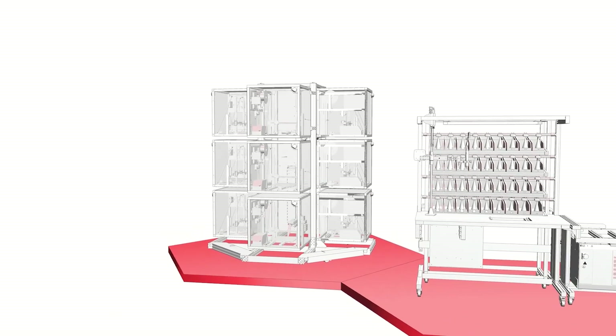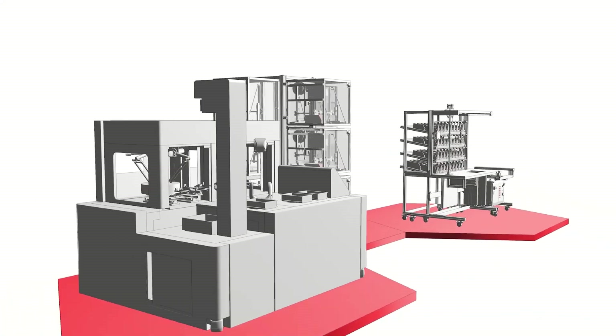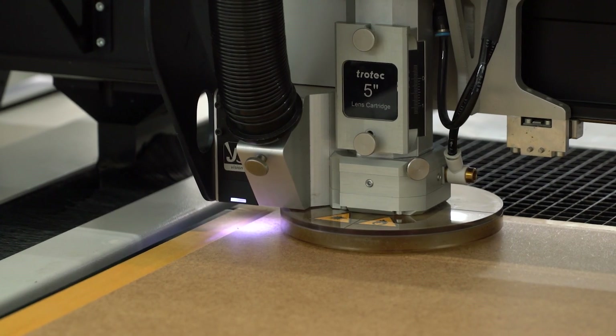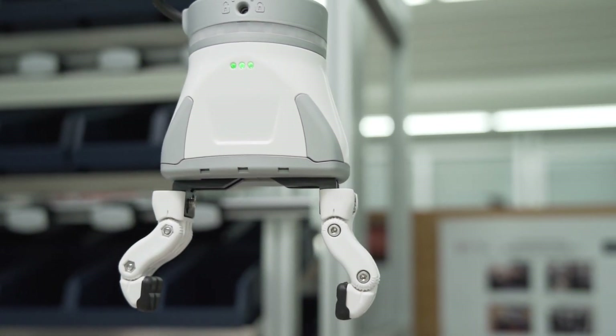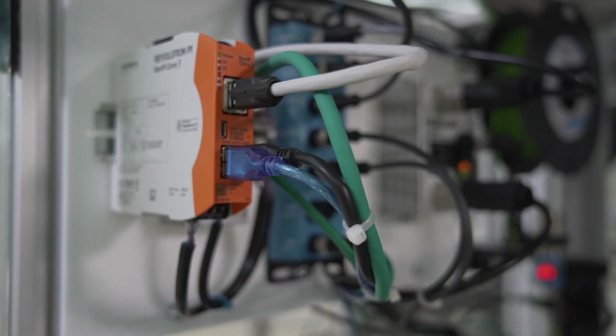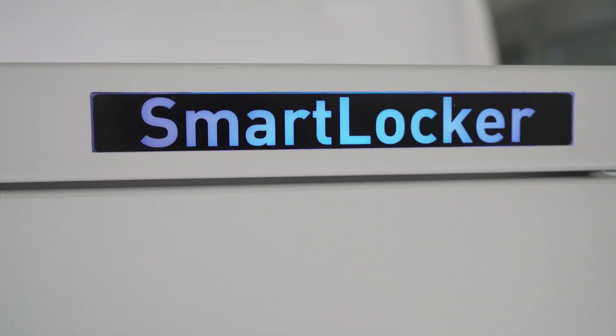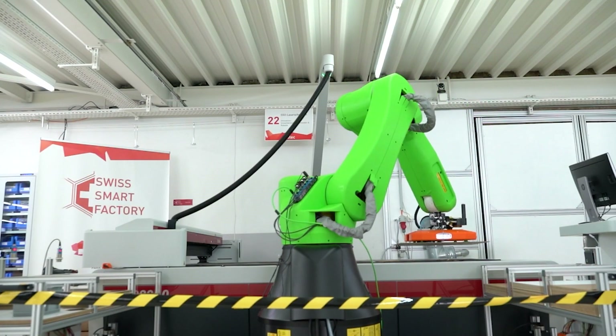Welcome back to the Swissmart Factory, a place where we test and build the future of the industry. This year, over 50 companies joined us in what we call the Lighthouse Project Industry 4.0. The goal is to create a fully automated and highly flexible interconnected assembly line. Every video we make, we show you a different part of the endeavour. And today, we talk about how to digital retrofit your production.